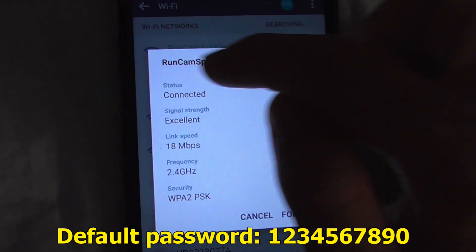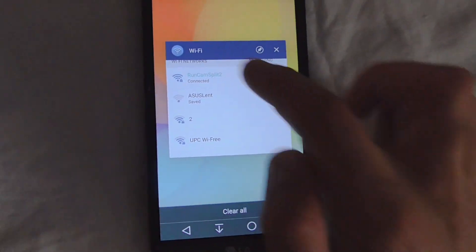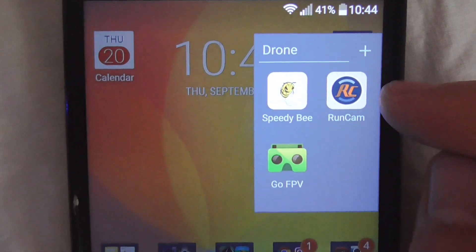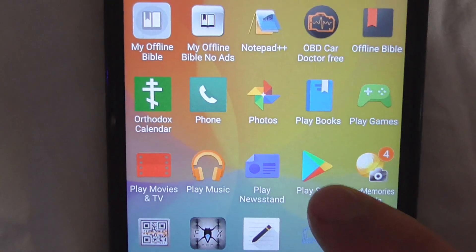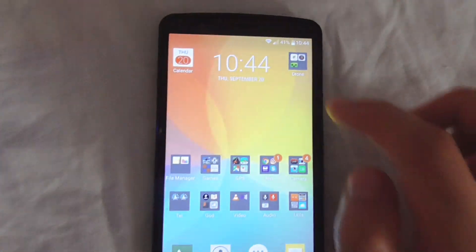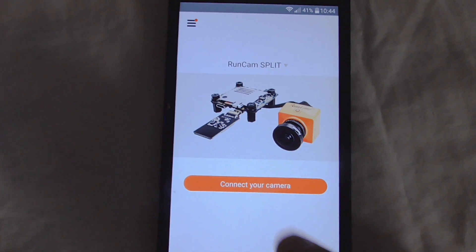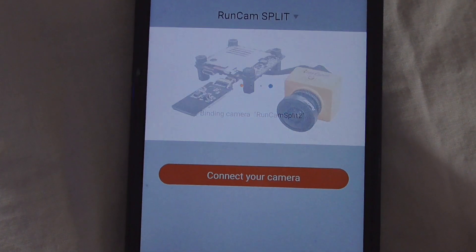Connect to the RunCam Split 2 network — I'm already connected. Get out from there and use the RunCam Split program. Download it from the Play Store. Start the application, tap 'RunCam', and connect your camera — select 'RunCam Split 2'.